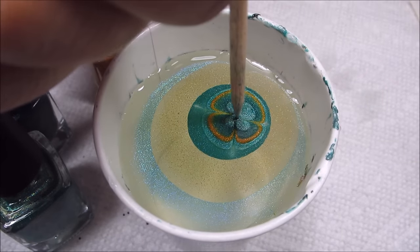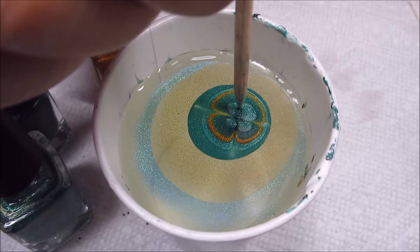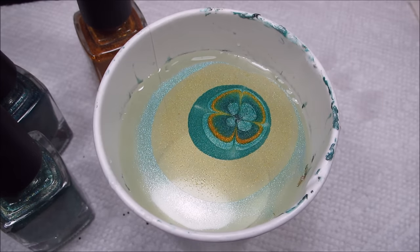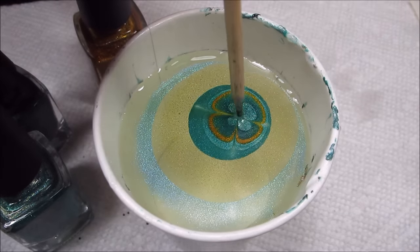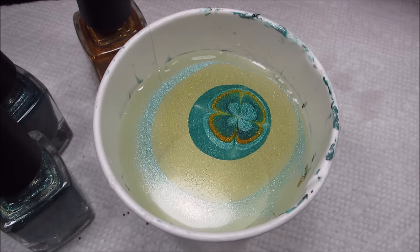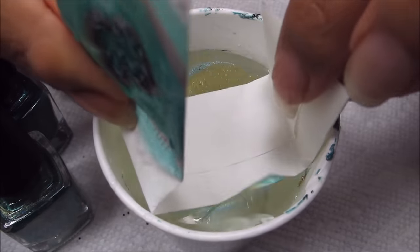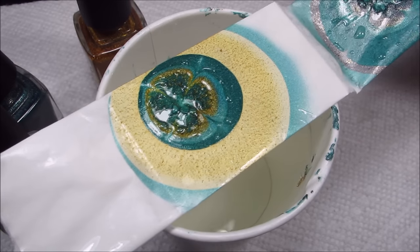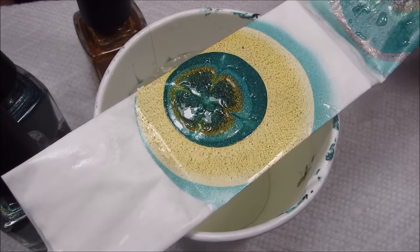Let's see if this little tiny clover is worth it, even though it's giving me issues and attitude. We'll dip that on the other half of this strip — and yeah, that's a no. That would be a no.